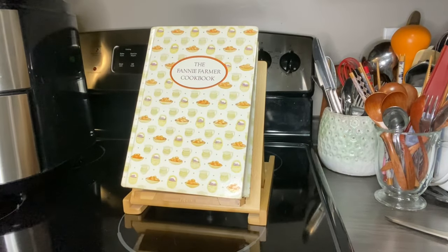Hi everybody, welcome to Her Cookbook Shelf. This channel is done with my husband Kevin. My name is Michelle. I can't say welcome if you're new because this is the very first video that we have done.